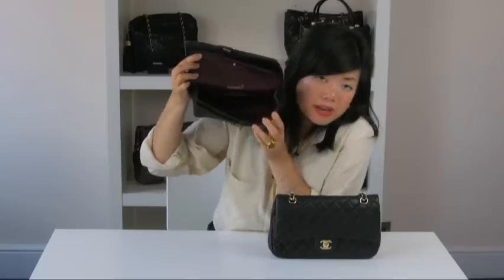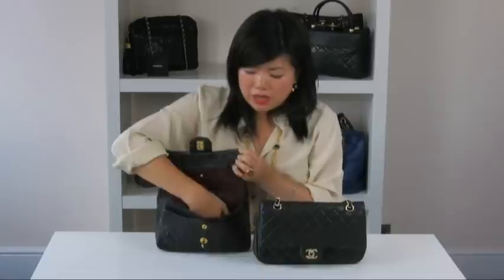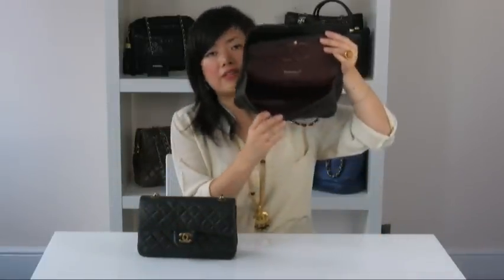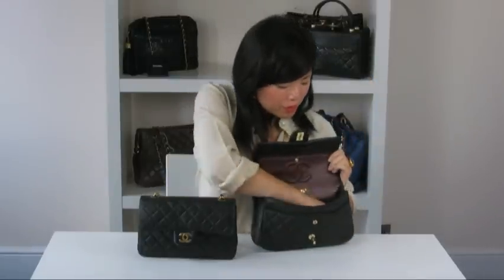It fits snugly, with no lumps or bumps showing. Also, it's quite difficult for me to separate the lining — I'm doing it with some difficulty here. If we compare this to the replica version, the lining inside is very baggy and loose, which is a sign of a poorly constructed bag. It's also very easy for me to pull out the lining.